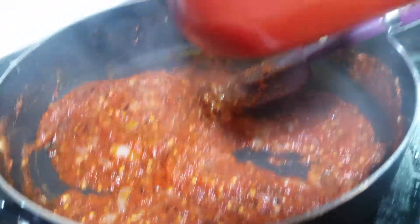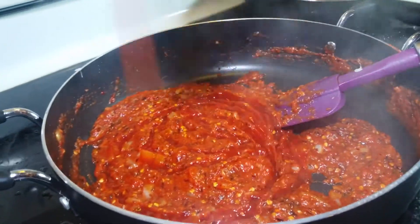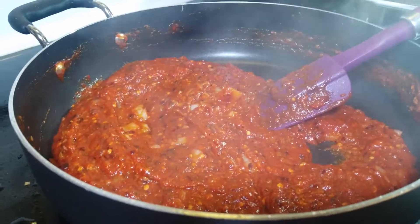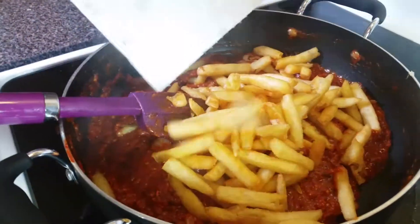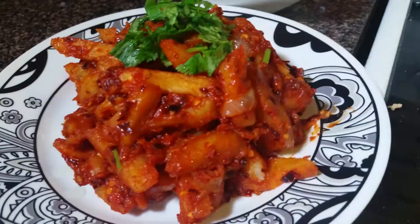Here I have some ketchup and I'll be adding about three to four tablespoons of ketchup in it. Here I have some french fries — they're cooked and we'll be adding them in. I just mix it up on high flame and it's done.